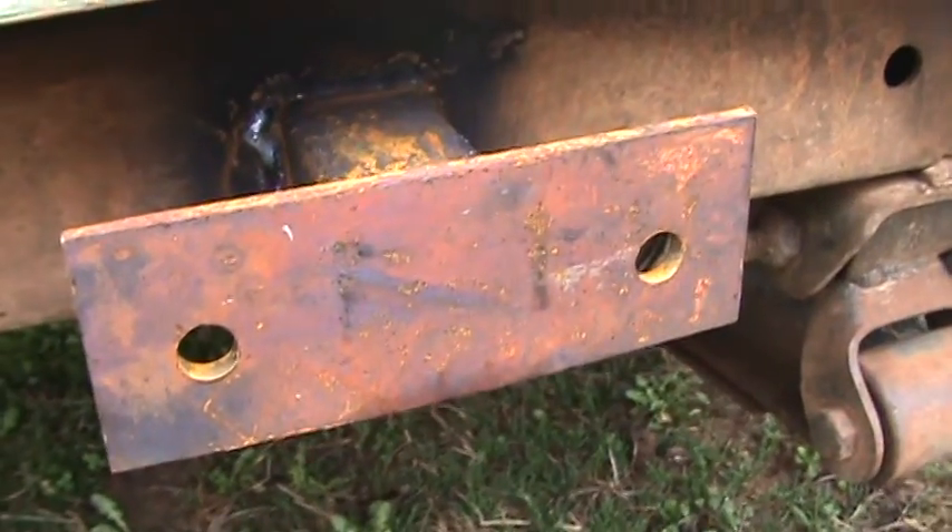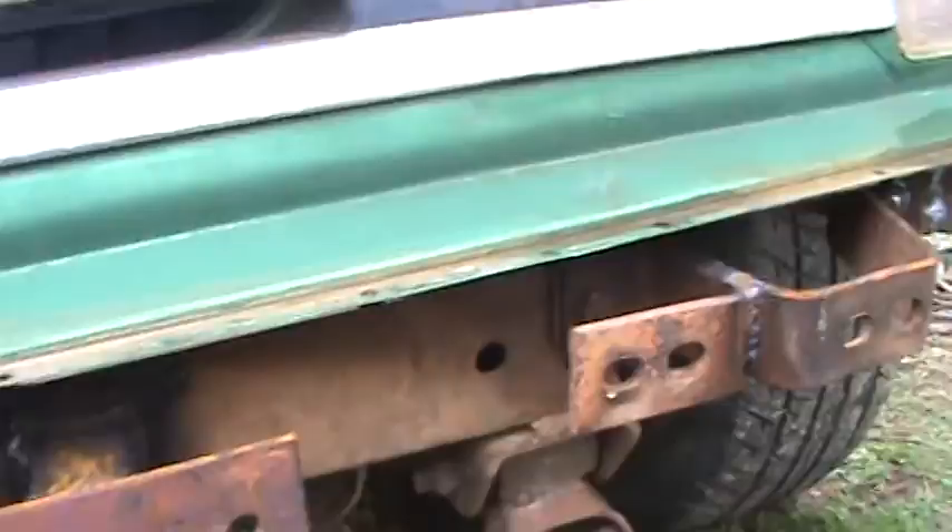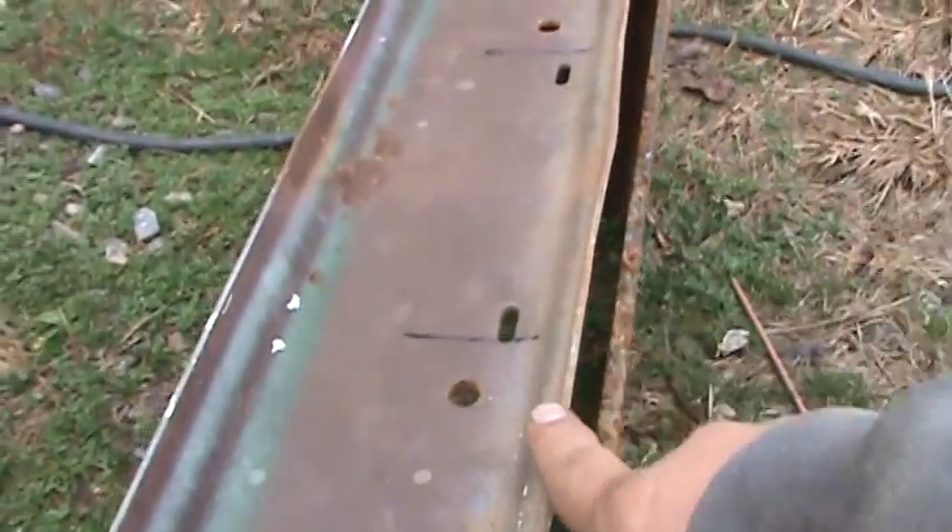The reason for that is because we're on a leaf spring setup — we have a shackle, and that piece keeps the frame from flexing. My idea was to use part of this old bumper here, the original bumper, which is made out of really good steel.